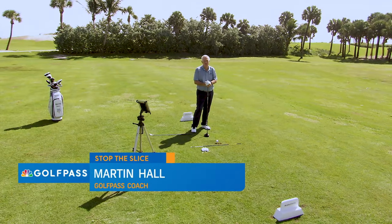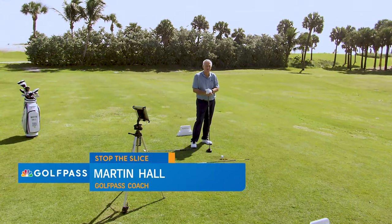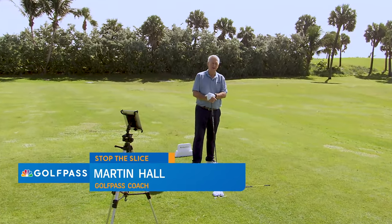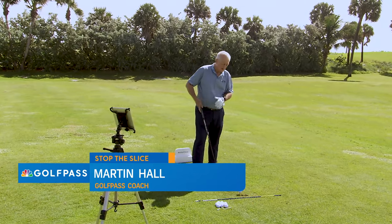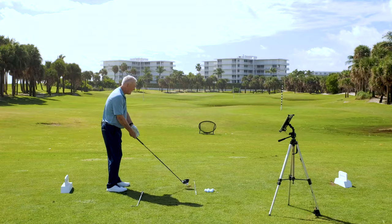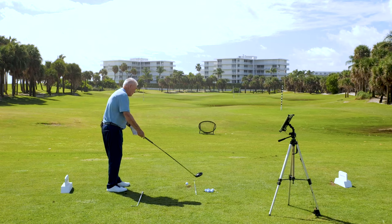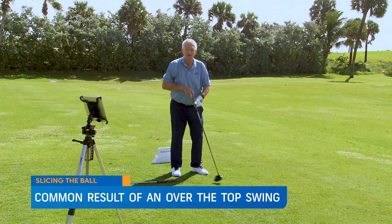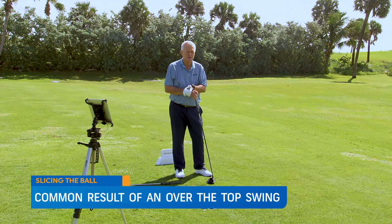Hello Golf Pass, Martin Hall coming to you from the beautiful Palm Beach Par 3. I want to talk about stopping slicing. When you slice the golf ball, there is a high probability that you're swinging too much out to in, the face is a bit open, and there's a loop in the hand path. You might well know that, but it's not so easy to stop.